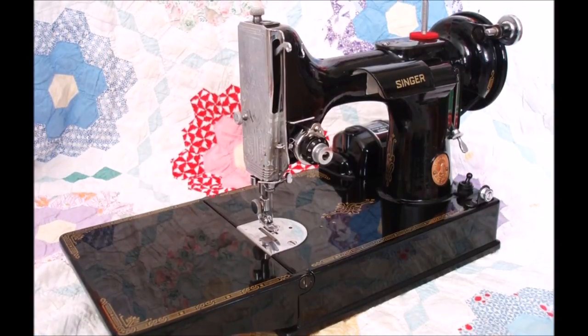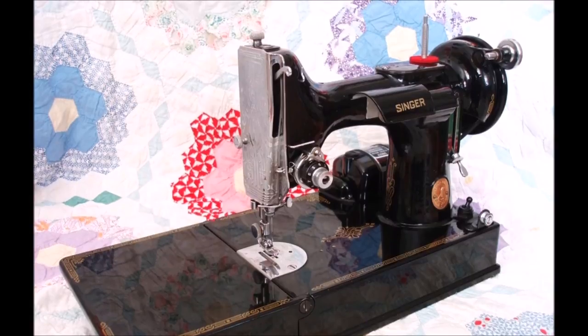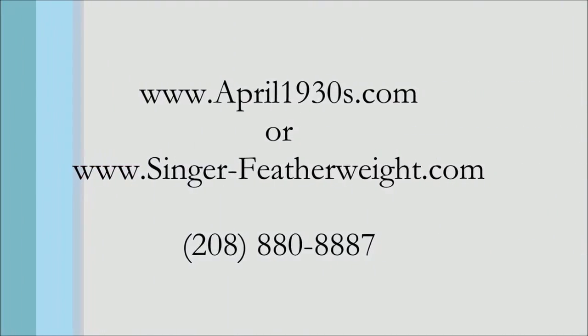As always, we look forward to keeping these Featherweight machines working long into the future and are here to help and offer Featherweight service and technical support anytime. Feel free to give us a call.